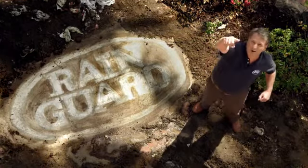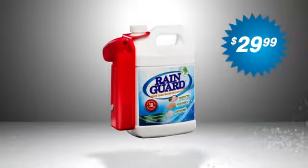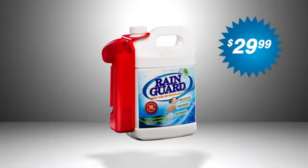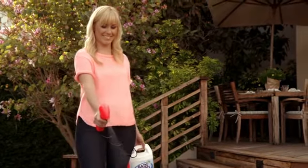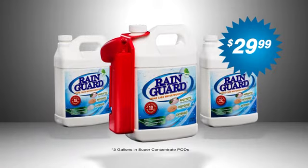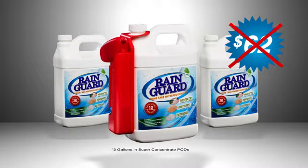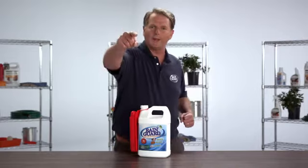It's not guarded until you Rain Guard it. During this special offer, Rain Guard is only $29.99. You'll receive one gallon of Rain Guard and the continuous spray power spray applicator. Call and order now and we'll include two additional gallons of Rain Guard — that's enough to seal and protect up to 600 square feet. This $62 value is yours for $29.99. Why wait? Rain Guard it now!